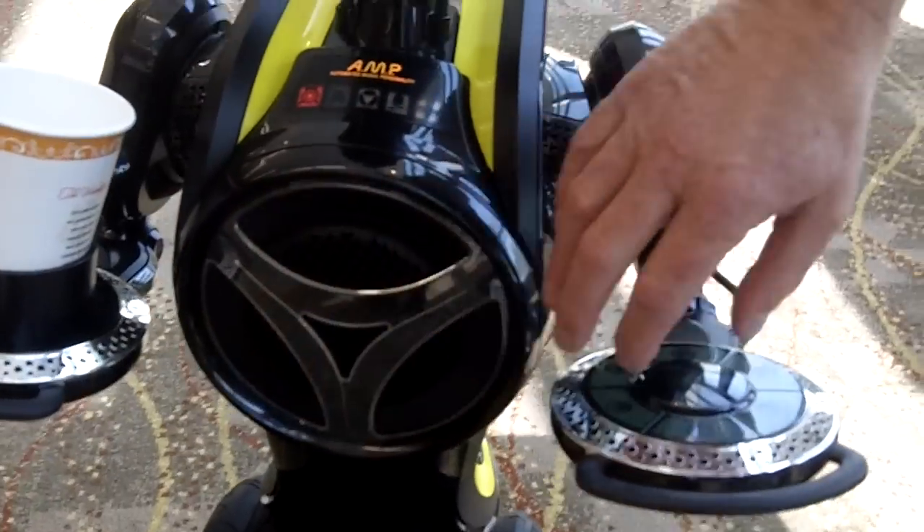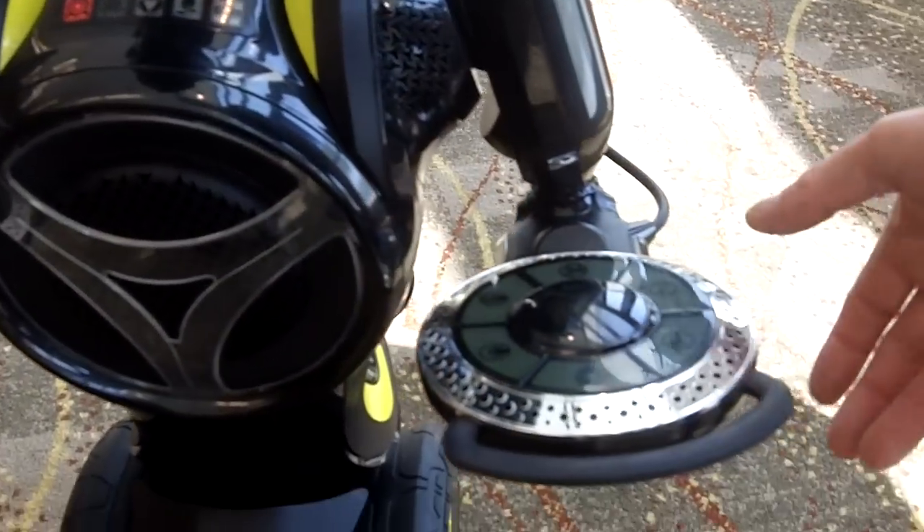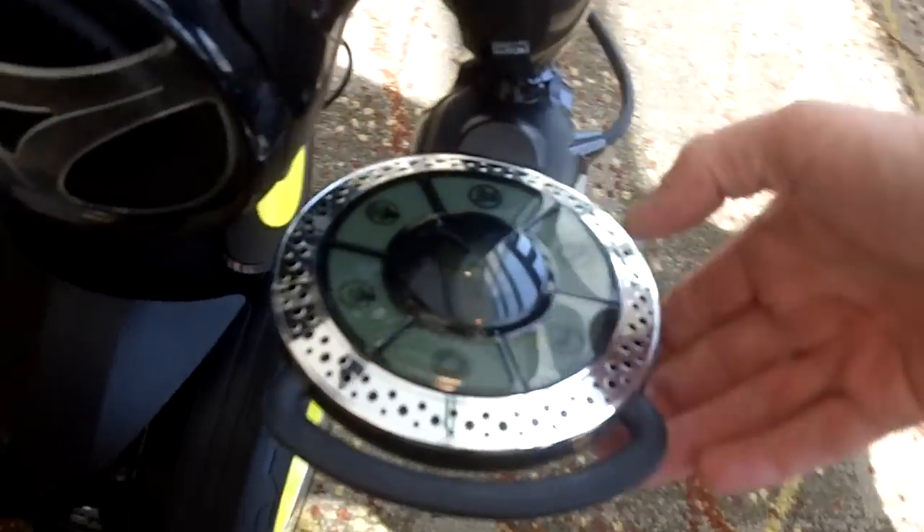We have speakers here, we have tweeters over here, and I can go ahead and play some music from his control panel.